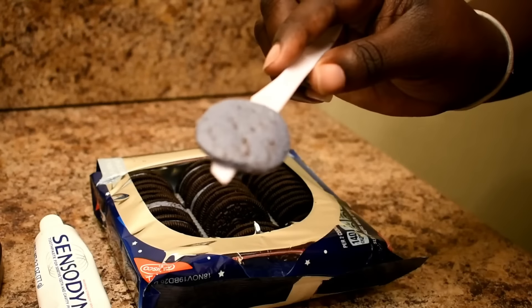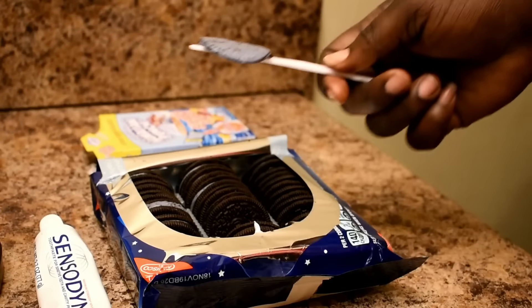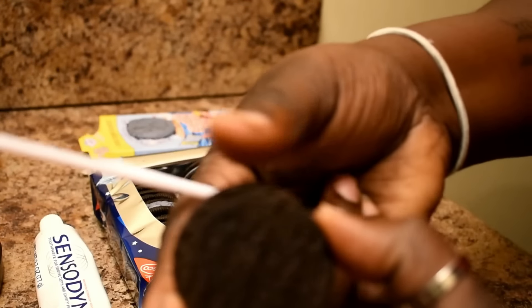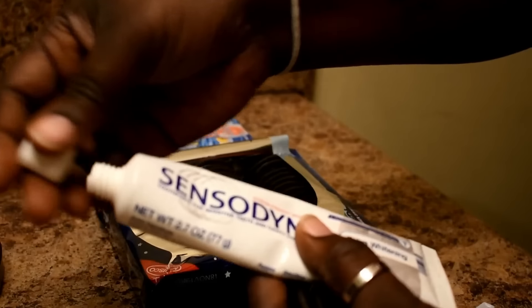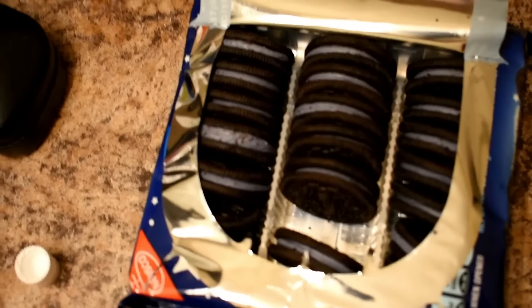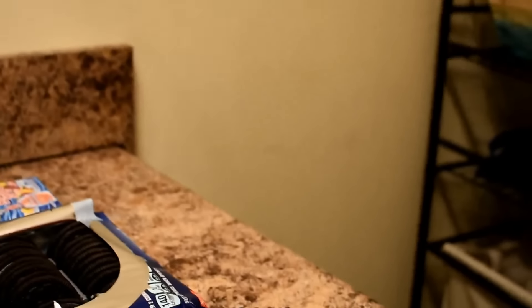I didn't think this out. Let me put this - okay, so I got the cream out and let's see how this is going to look with the toothpaste. Oh my gosh, I didn't know that it was - look, the Oreos are purple! Can you guys see that? They're purple. Let's try and do this.